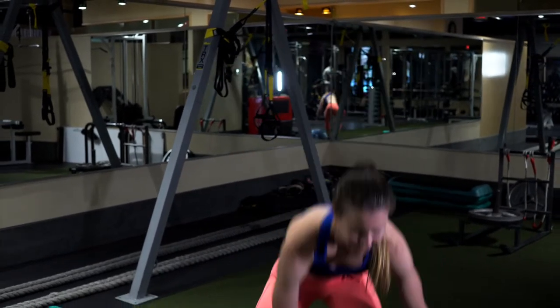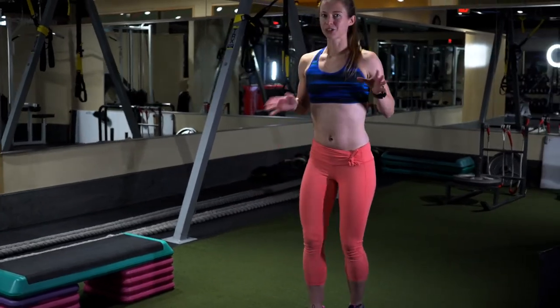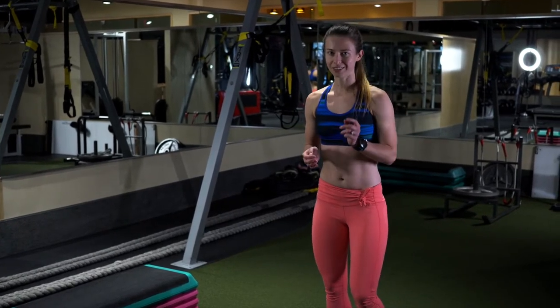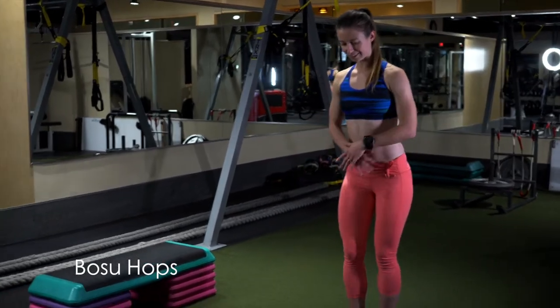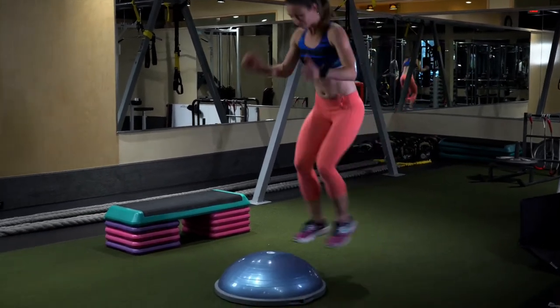The first thing that I really like to do is a lot of fun plyometric type stuff — a lot of jumping, a lot of side-to-side movements, and even burpees. To start with, I'm just going to go with the BOSU Pops. All you do is stand a good distance away from the BOSU and just pop on and pop off.